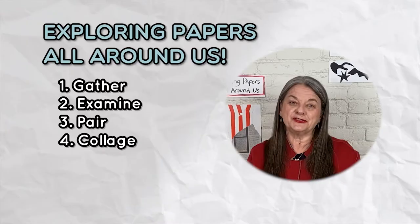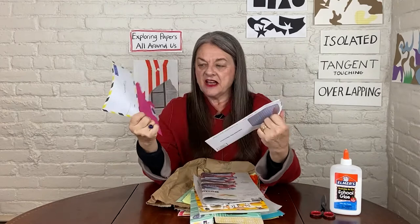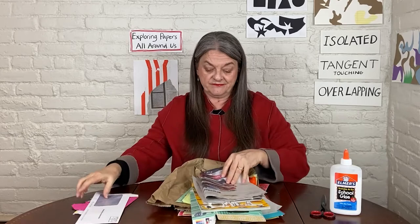I've been collecting some papers for today's lesson and I want to share what I've got. First of all, I've got a series of envelopes — some of them kind of decorative, one has a window in it, all different kinds of envelopes. Some had bills, notes from a friend. We get the newspaper delivered every day, and so I have a couple pages of the newspaper.